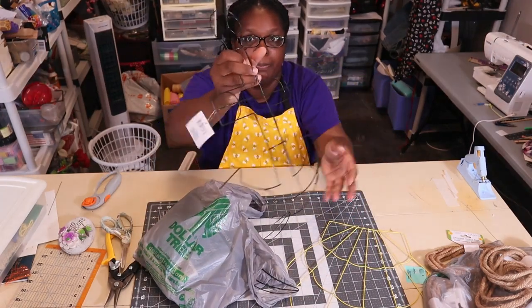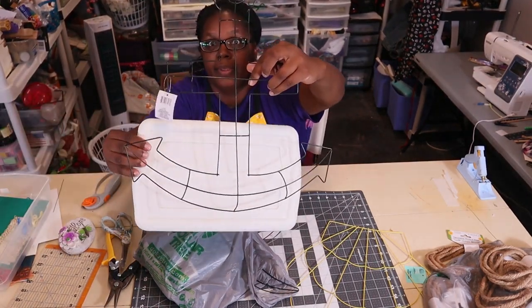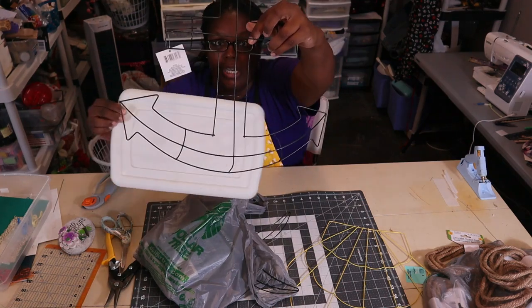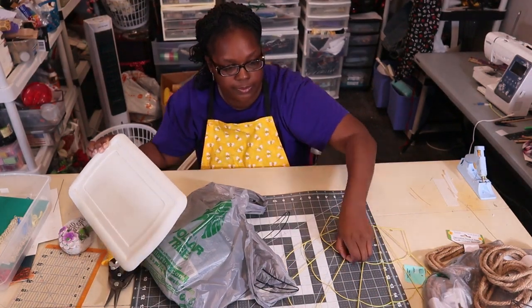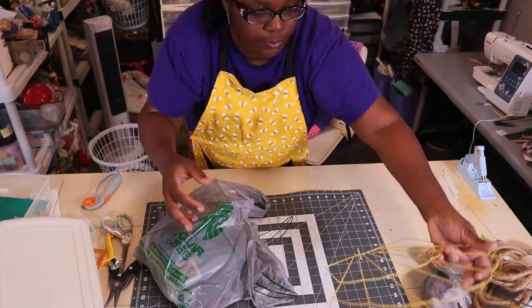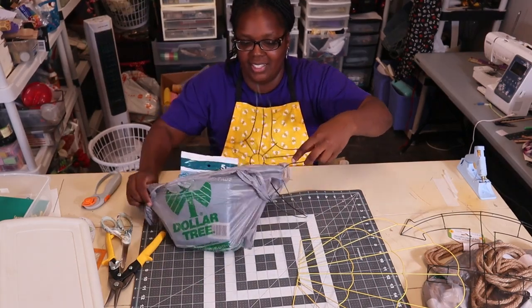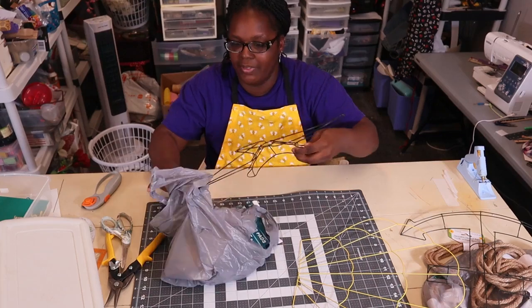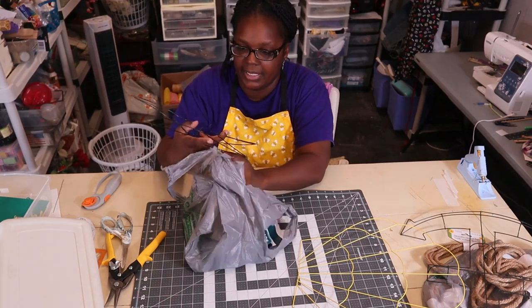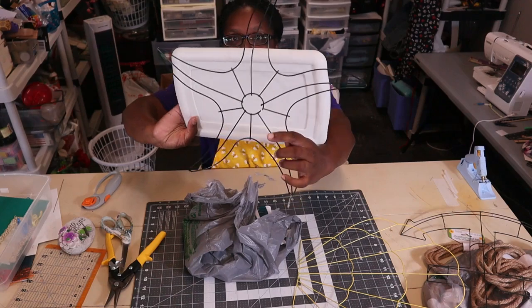I also picked up some frame shapes. First there's an anchor — it's shaped like an anchor and I'm planning on weaving it. They also had a seashell one, and of course I had to get the starfish. I've been seeing these starfish frames and I might weave it or deco mesh it — I'm not sure yet, but I'm gonna do something with it. And here's the starfish right here.